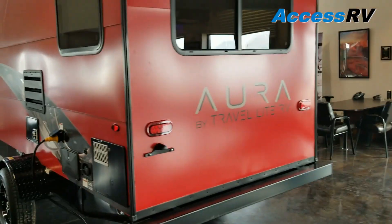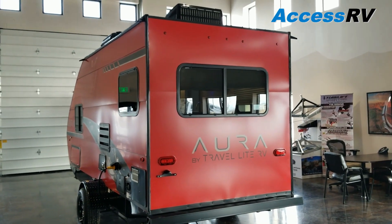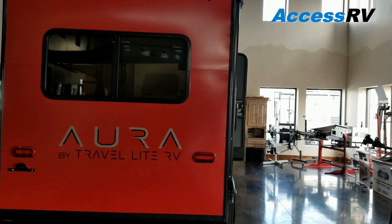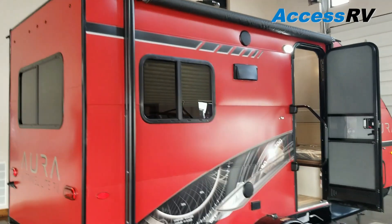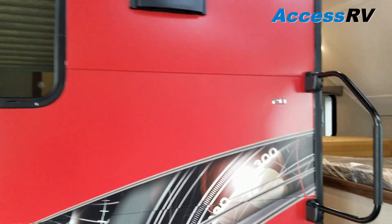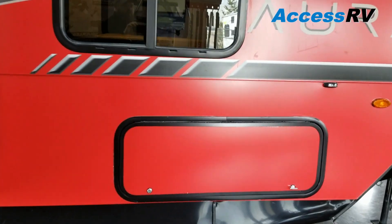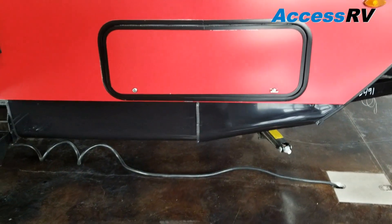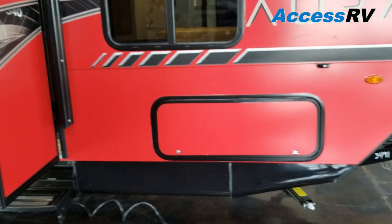This particular model is, as you can see, red. They offer four different colors in the Aura — you can have red, white, silver, or a charcoal matte black, which is really a sharp look. On the entry side, you'll find a power awning, outside speakers, large grab handle, and the opposite side to our large pass-through storage. This particular unit also has four-corner stabilizer jacks to make it secure when you arrive at your destination.